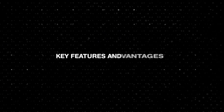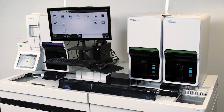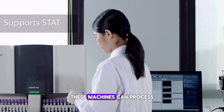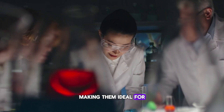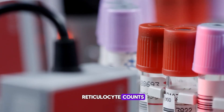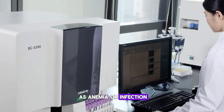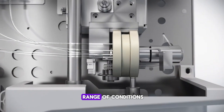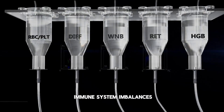What sets the five-part analyzer apart? Aside from its detailed WBC differential, these machines can process a high number of samples per hour, making them ideal for busy labs. They also offer automatic reticulocyte counts, flagging abnormal results such as anemia or infection. These analyzers are essential tools in diagnosing a wide range of conditions, from blood disorders to immune system imbalances.